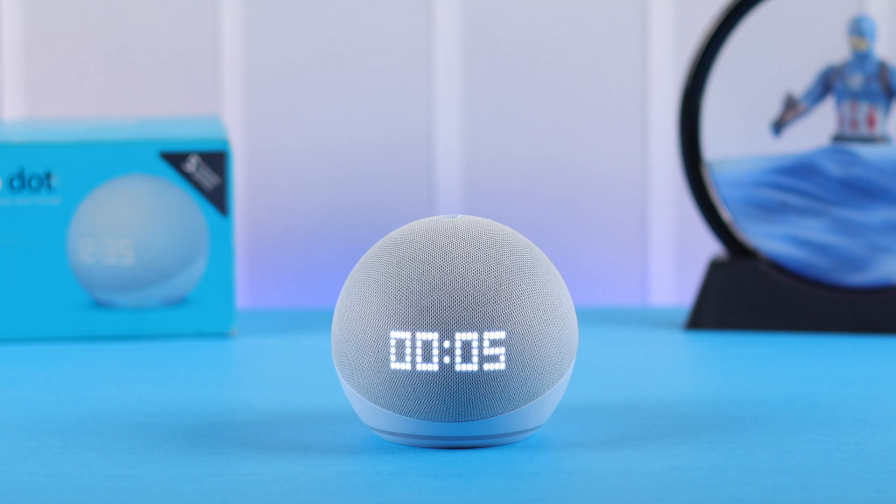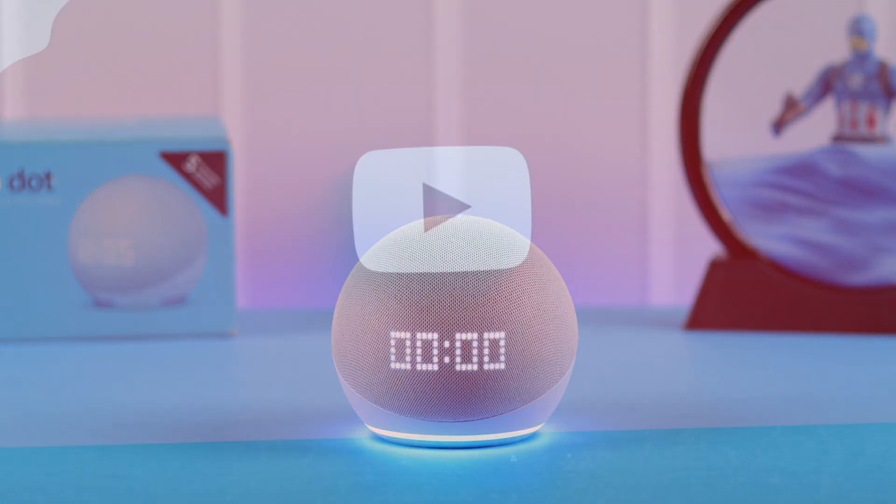That's how easily you can set up and connect any Android smartphone with your Echo Dot 5th gen with LED clock. Thanks for watching.